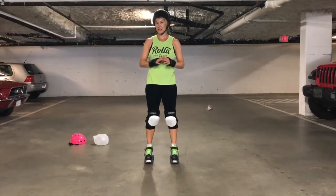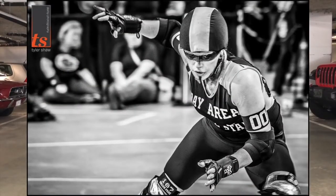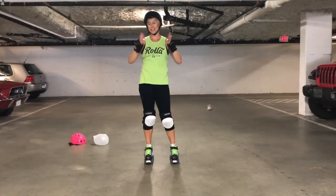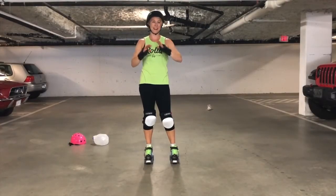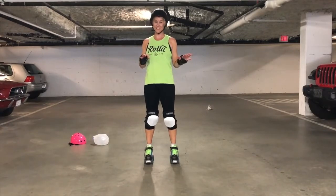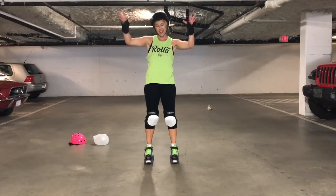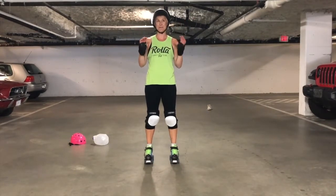Her name is Demanda Riot and she skated for Bay Area Derby Girls for a long, long time. She was so terrifying — she did this great makeup and was a terrifying player to go up against and so fun to watch. So today's workout, we're going to channel some of Demanda Riot's badassness.